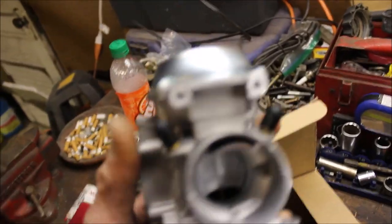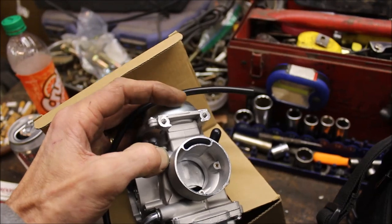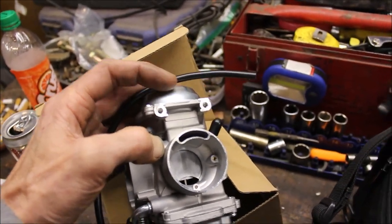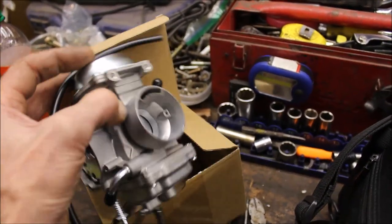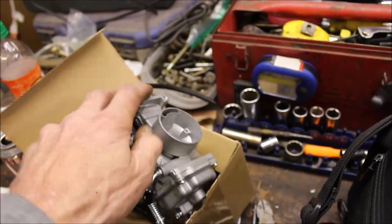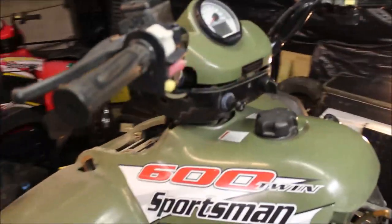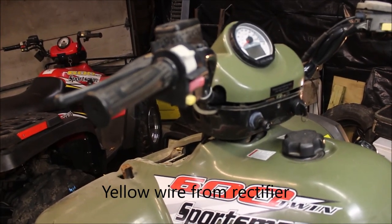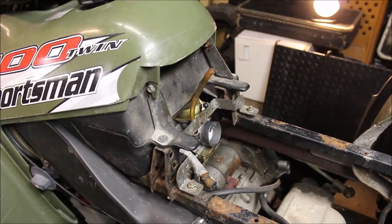I got a different aftermarket carb — it doesn't have that vacuum line on top for the diaphragm. I don't even know why they put those on the aftermarket ones. I don't like them; I try to order them without them. So I'm going to swap out that carb. Hopefully that makes a difference, but I'm still wondering why the RPMs don't show. From the research I did, it has to do with the regulator rectifier running off the stator. I'll start with swapping the carb first and see what happens.